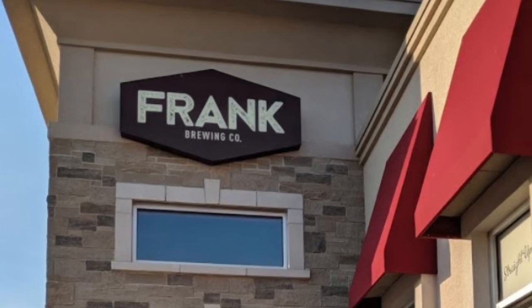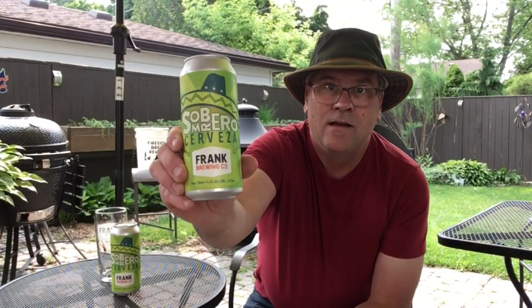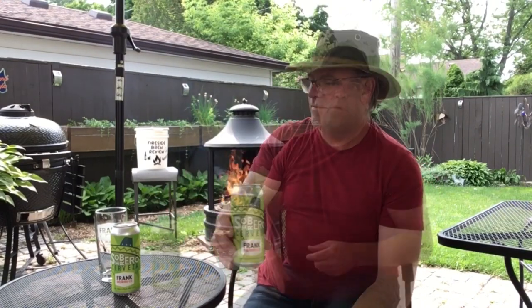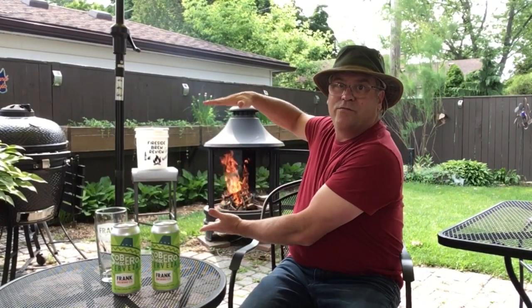Welcome back to another edition of the Fireside Brew Review. Today, we're traveling over to our friends over at Frank Brewing Company. And we're going to be trying the Sombrero Cerveza. We're going to cook up a burger here over this fire. We're going to be tasting this beer. Let's get started.